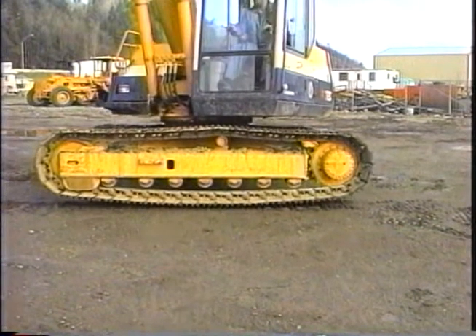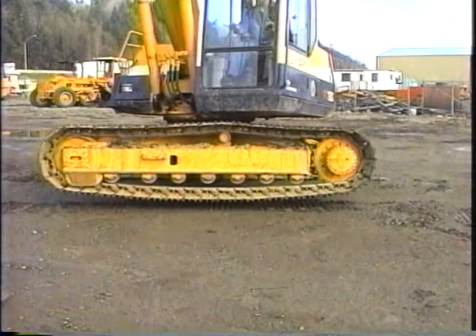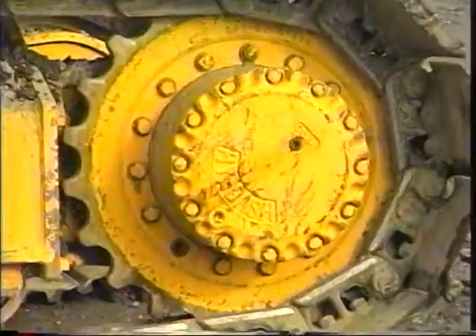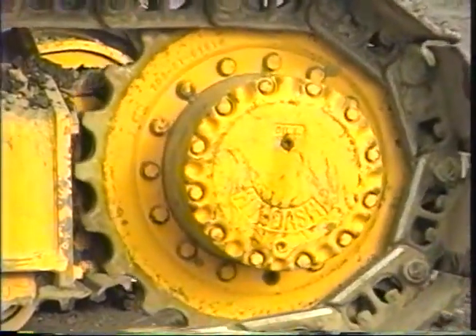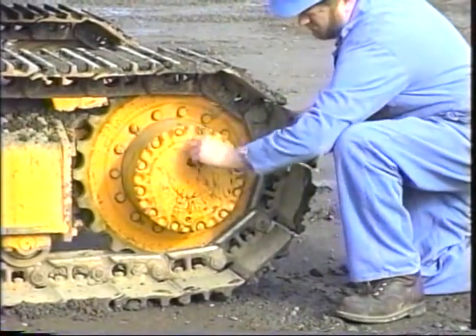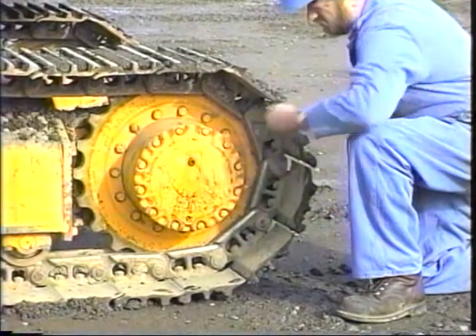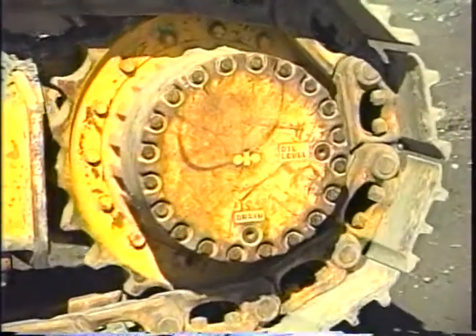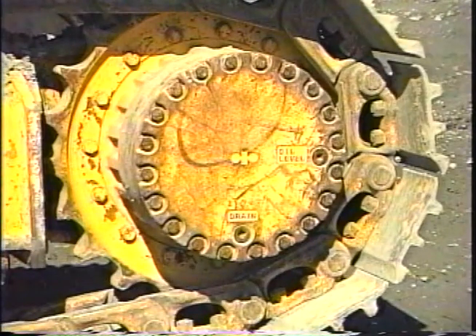The final drive levels on the PC-120-5 can be checked by turning the final drive until the word 'oil' on the front cover is at its highest point. This will also put the drain plug at the lowest point for changing the oil when needed. The PC-150-5 uses a larger final drive that has a different cover. Turn the final until the words on the cover can be read. The finals on both size machines hold about one gallon of oil.